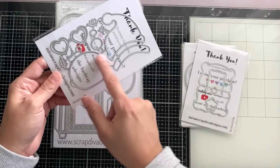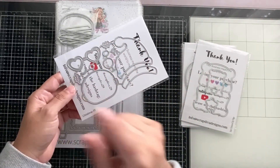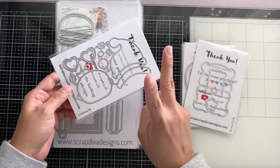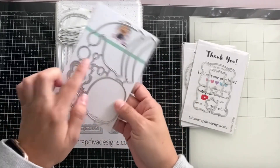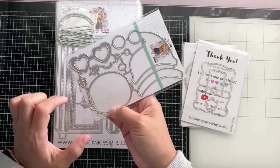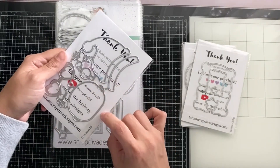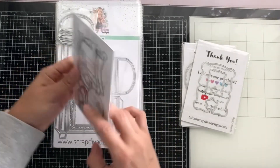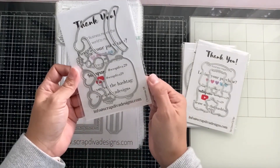This is the Christmas elf. Last release there was an elf shoe and an elf mini album, and now we're getting the actual elf — super cute with all the layering pieces: the eyes, mouth, and cheeks. This is going to be so much fun, and then it has the little hat. The top portions of these pieces also come in a smaller size.